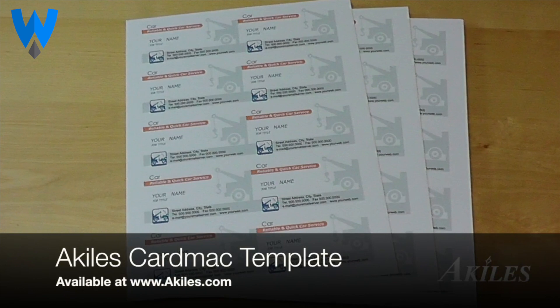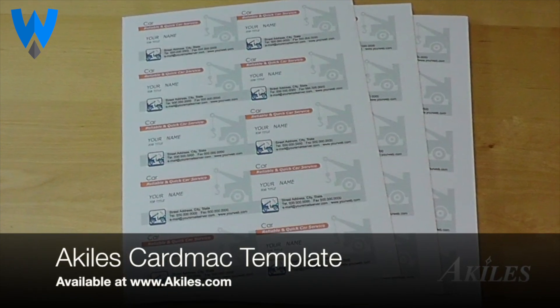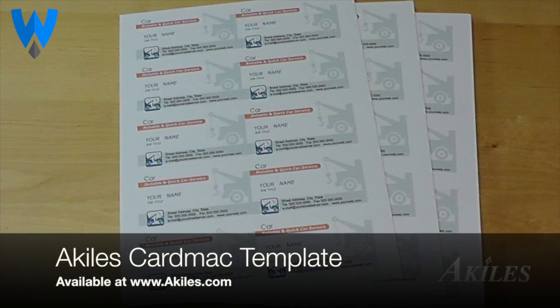Simply use the Achilles Card Mac bleed template to make your design, then print out onto an 8 and a half by 11 inch cardstock.